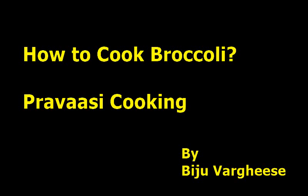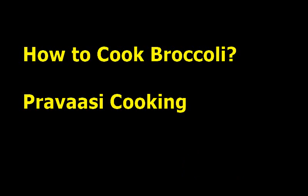Broccoli is a very nutritious and healthy vegetable, but many people don't know how to cook broccoli properly. Here I am showing an Indian recipe for cooking broccoli without frying and without boiling and removing the water.